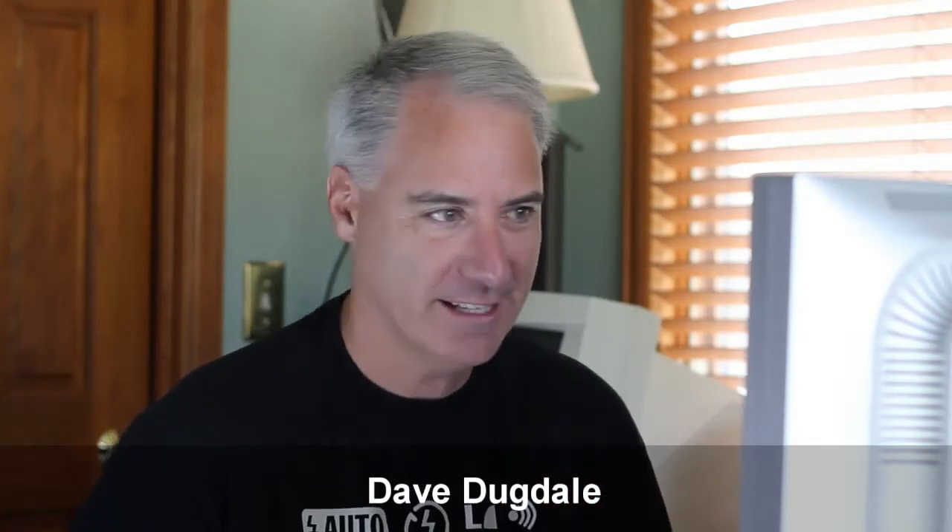Hey everybody, this is Dave Dugdale from learningdslrvideo.com, and I like my images sharp — as sharp as they can get. Sometimes I go a little bit too far. So what I wanted to do is show all the different levels of sharpness, both in the camera and in post-production, and try to find that sweet spot. I want to do a bunch of different examples, from in-camera to post-production, and find out where that sweet spot is for sharpness, because you can go too far on sharpening, which I've done in the past.